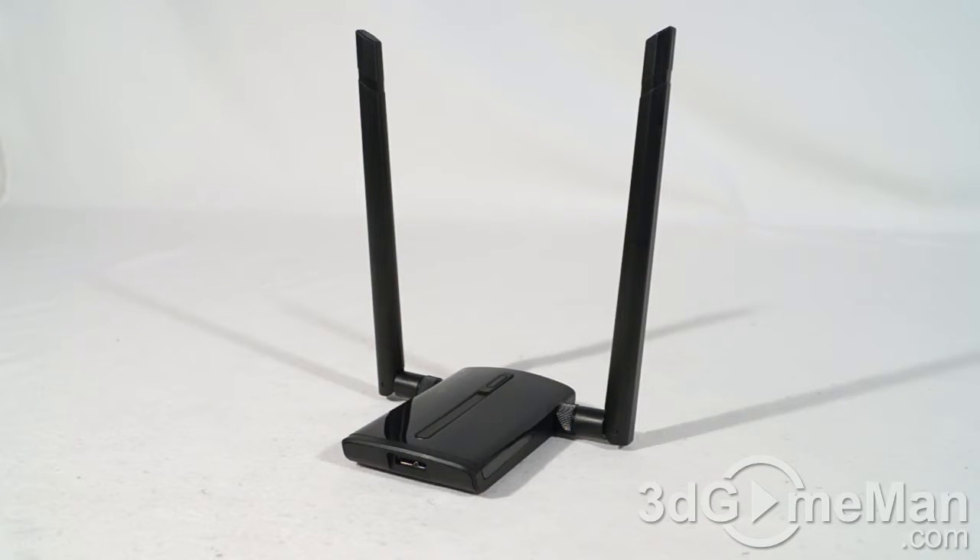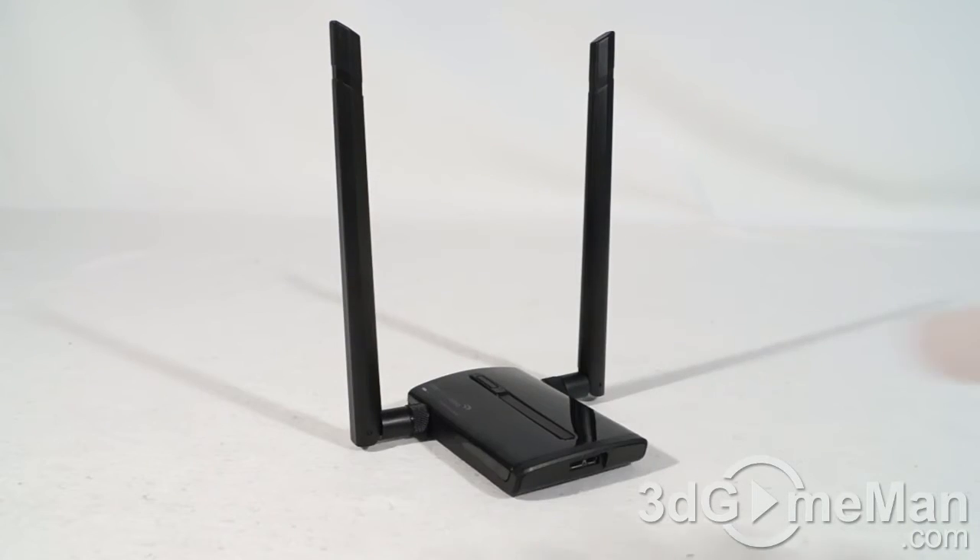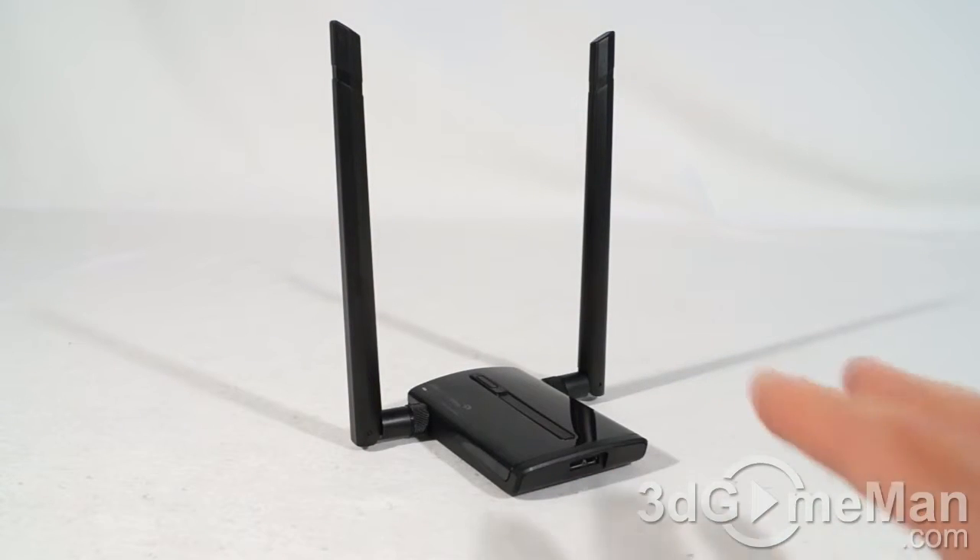It supports Mac and Windows operating systems, is USB 3.0, supports 2.4 GHz or 5 GHz networks, and also supports all the standards — 802.11 a, b, g, n, as well as AC. This is not your basic cheap Wi-Fi adapter that is really not much better than what's on the inside of any ultrabook, notebook, or laptop.